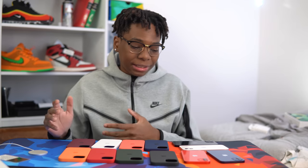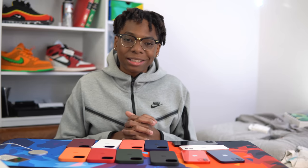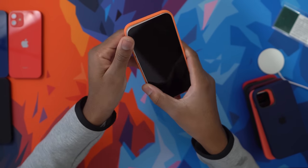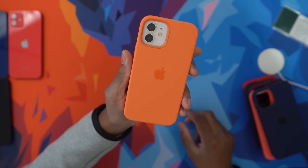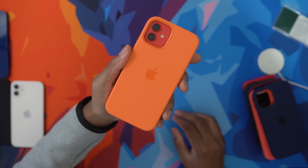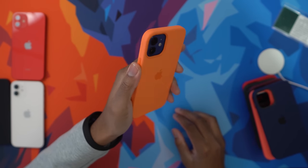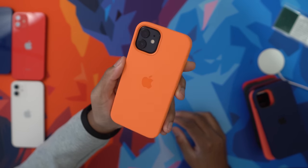Alright, scientific segment is over. We've looked at the cases, MagSafe, all the magnets and the unboxing experience. Now it's time to see what the iPhones look like inside these cases. First up is kumquat with the white iPhone — see how good that looks! Let's see what it looks like with the red iPhone — it's not the best. Blue? Please don't do it. But you know what, can't go wrong with the black — the black looks nice. My favorite was white with this kumquat.